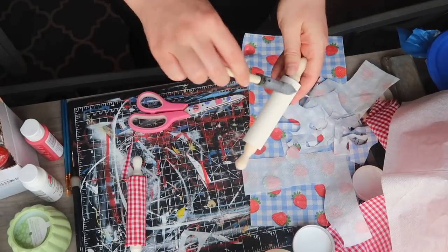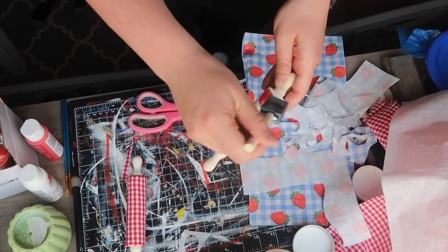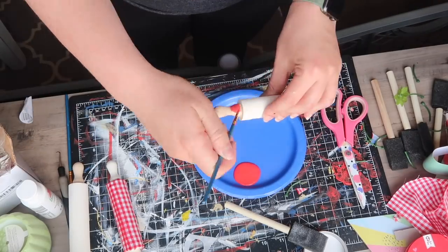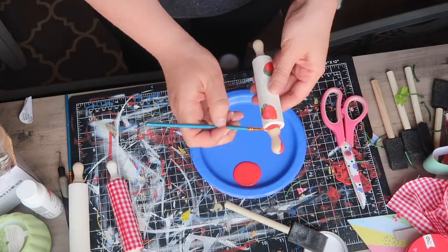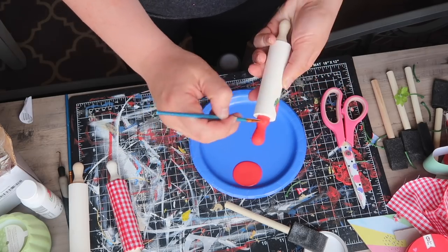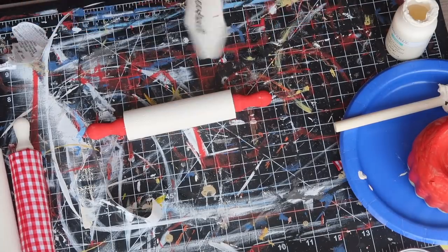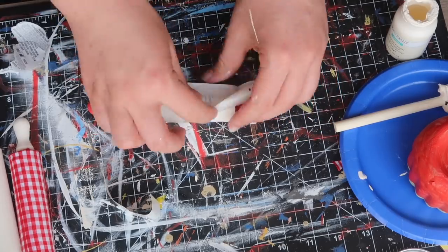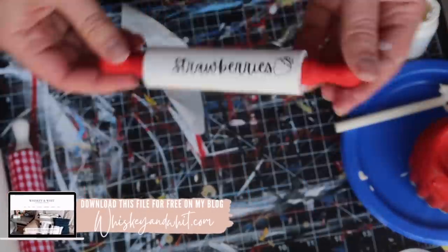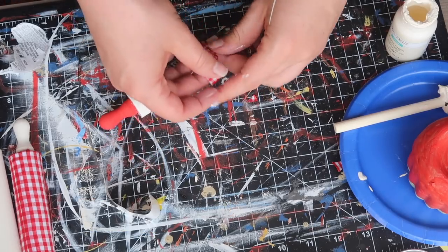For another look, I used some leftover strawberry cutouts from that ramekin dish and decoupaged them on with Mod Podge to tie the projects together. I also took some red paint and painted the little handles so they popped in my display. For one of the two with the red handles, I added a quick little decal that says "strawberries." This font is Apricots in Canva, but I will link this file down below if you'd like to cut it out on your vinyl machine.